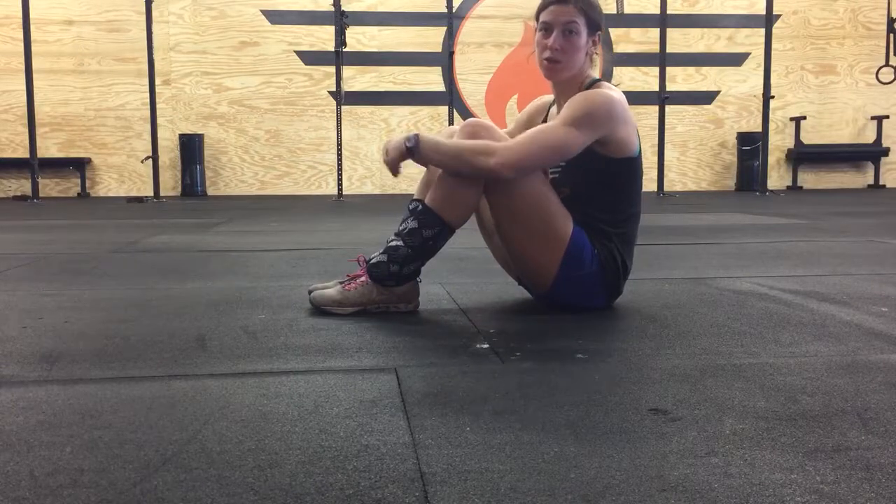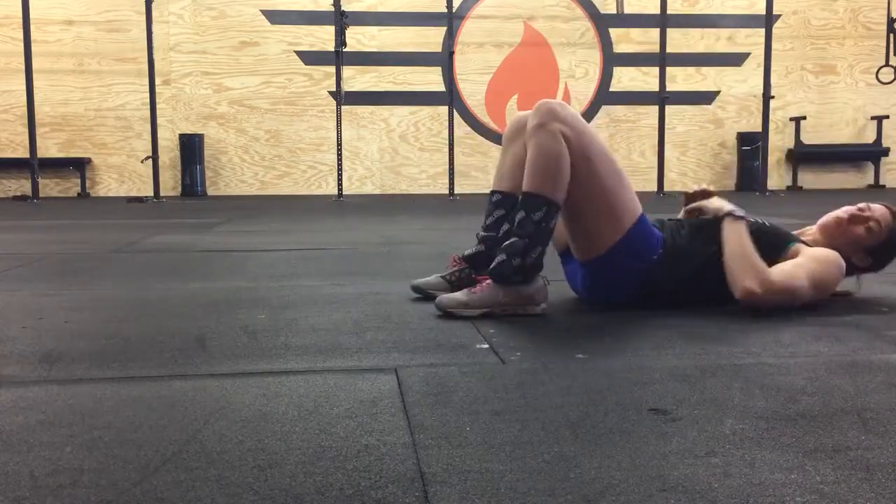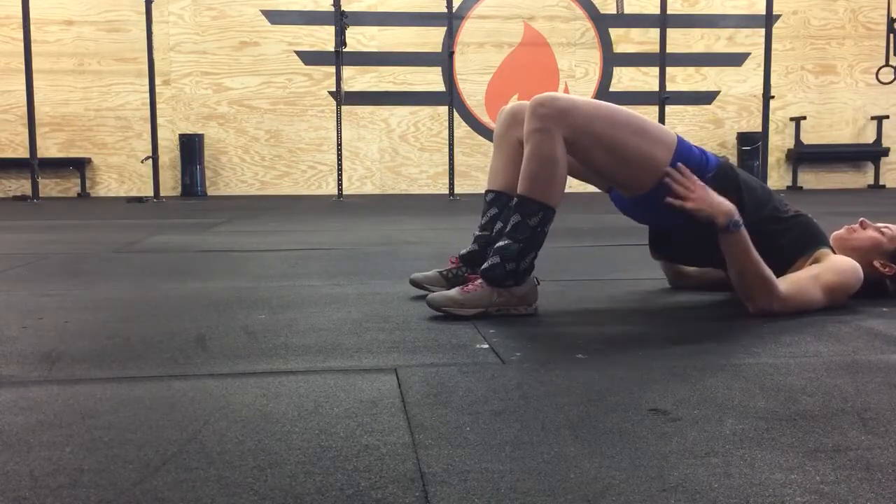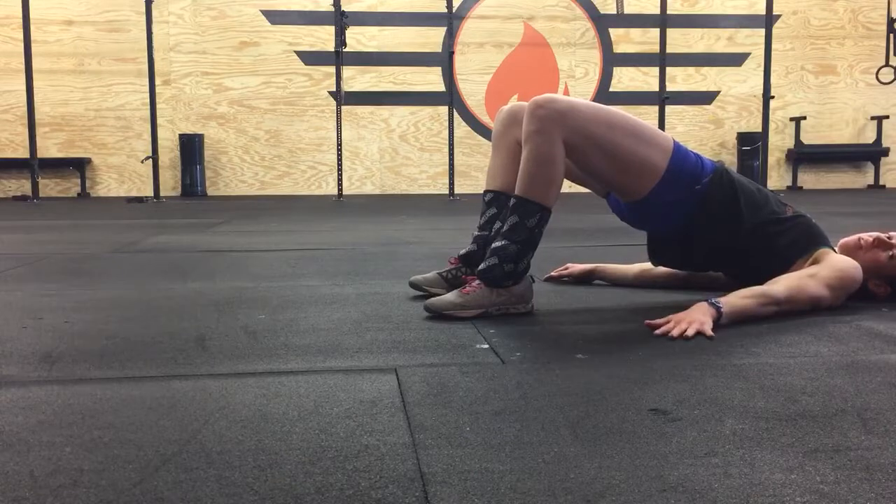This is your glute bridge march. You're going to get into your glute bridge position. Squeeze your butt and lift your hips as high as you can. Keep the glutes activated.